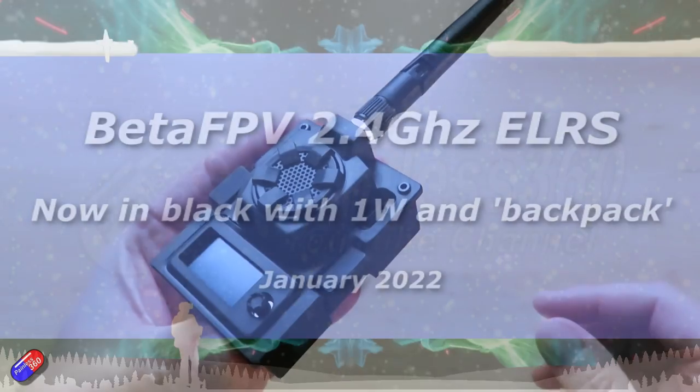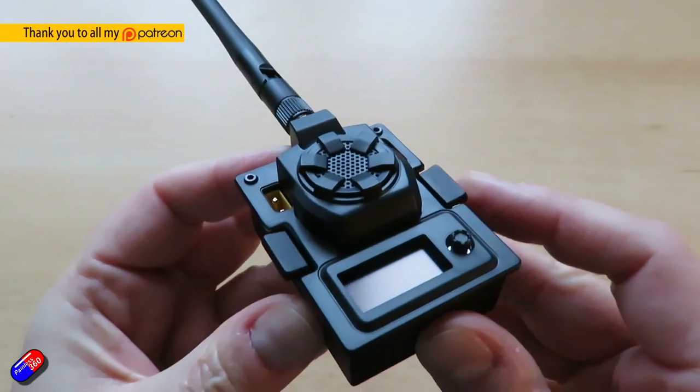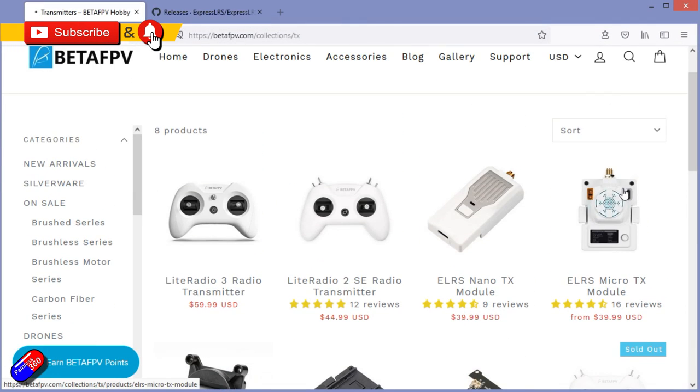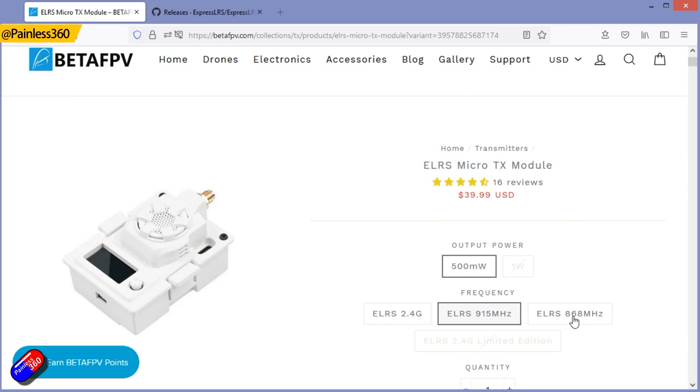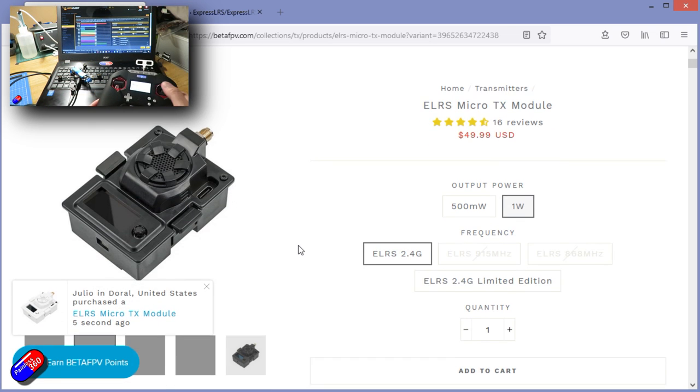Hello and welcome to the video. This is a quick overview, review, and a giveaway for this thing here. This is the latest version of the ELRS or ExpressLRS radio system from BetaFPV. Now if you're not sure what ExpressLRS is, I'll put a link down below to a video that explains it all and talks about what it is.